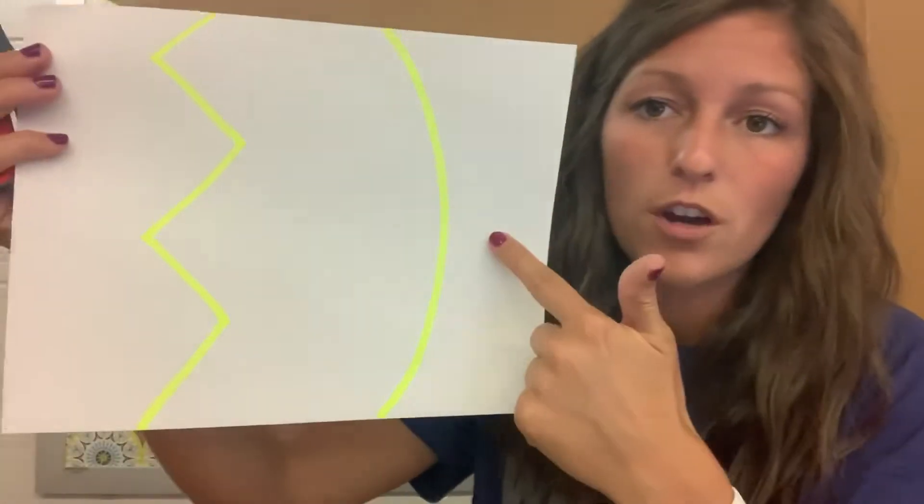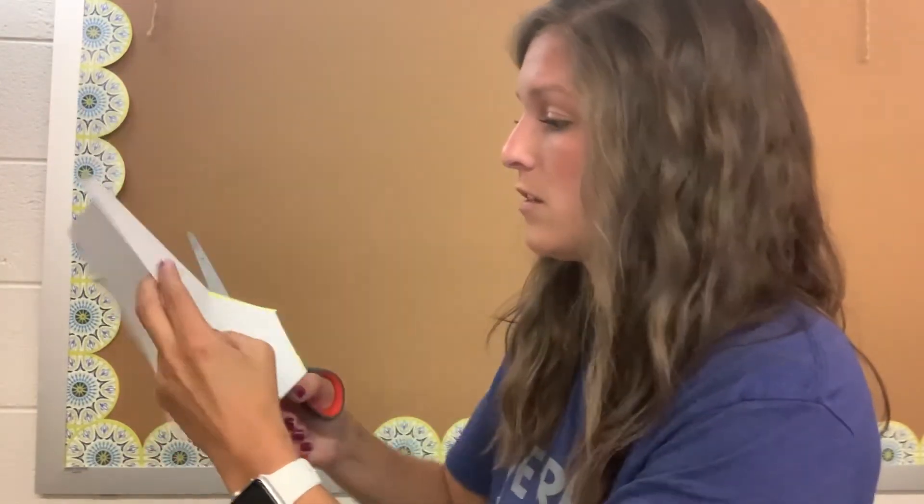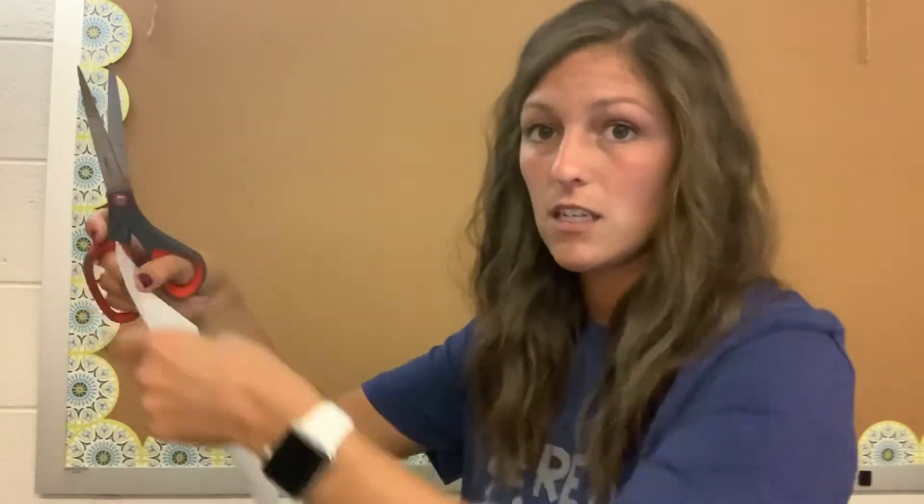Then you can do irregular lines — curved lines and zigzags. Make sure they're holding the scissors correctly and that they're holding the paper. You can show them how to turn their wrist instead of moving their whole hand around to get the right angle.